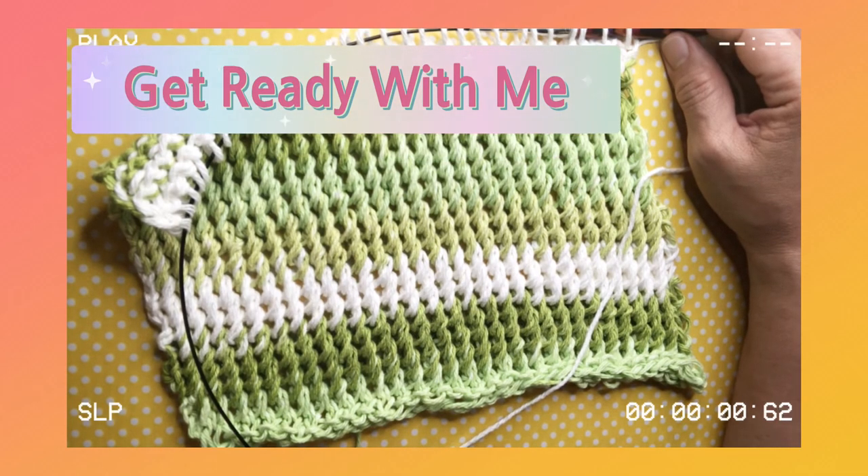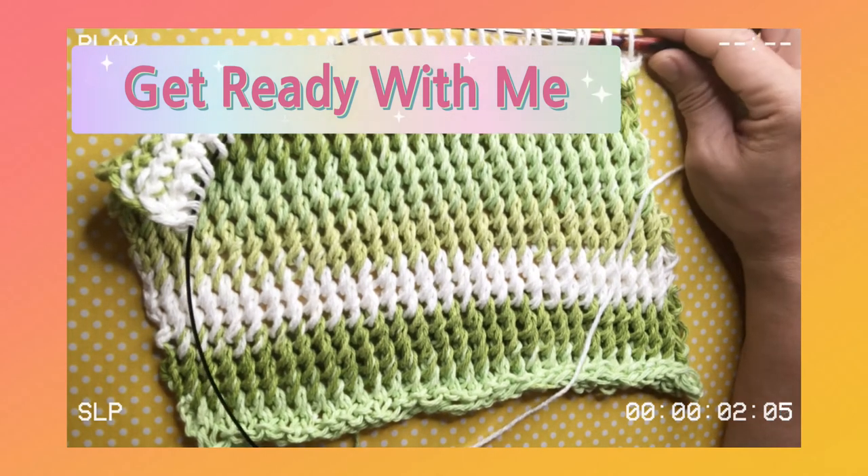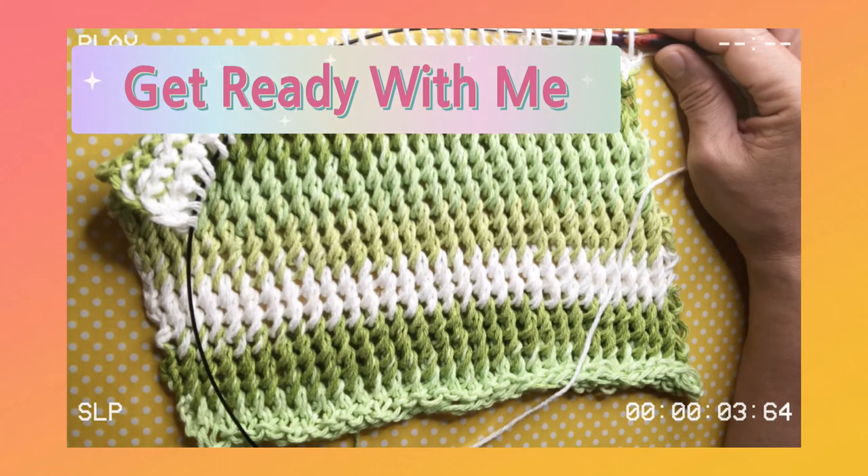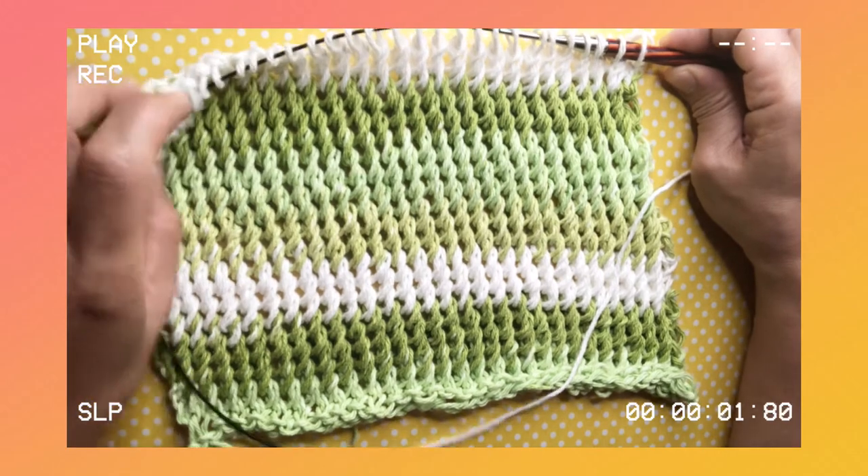Hi guys, welcome to Travelcrafter channel. My name is Renette. If you are new to my channel, this tutorial may interest you — please hit the subscribe button and be part of our community.